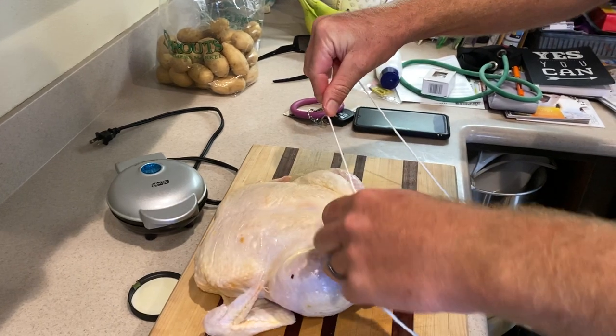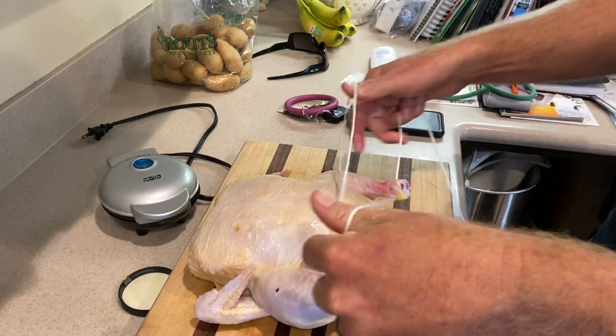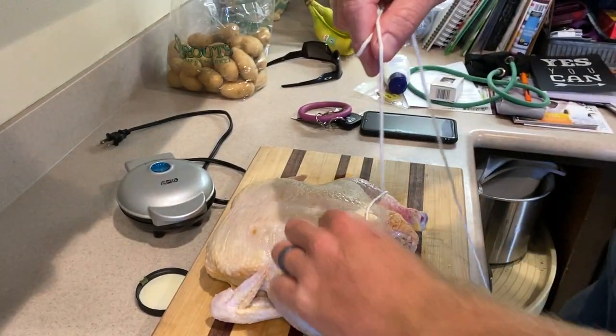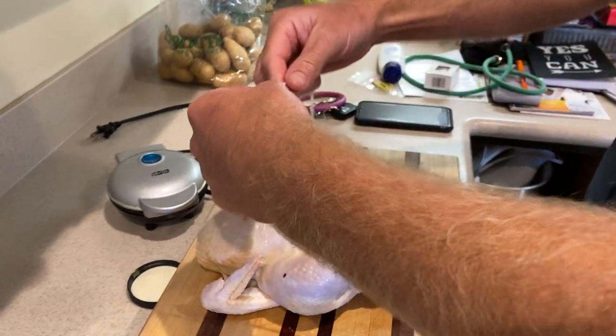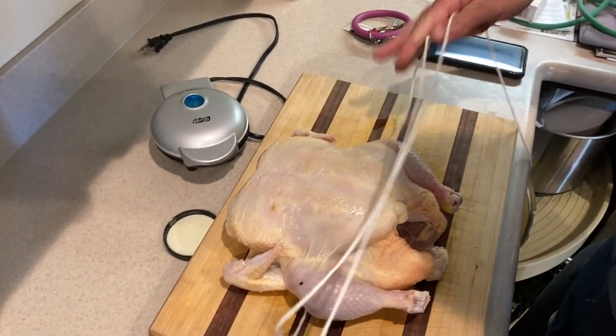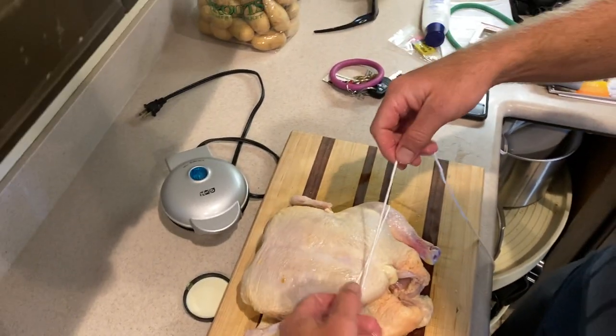Criss-cross applesauce. Something like that. This is so dumb. You do this — this is not rehearsed, by the way. What are you doing? I'm trying to finagle the string in there. All right. Got the string. Nothing fancy happened other than a bunch of wiggling around.